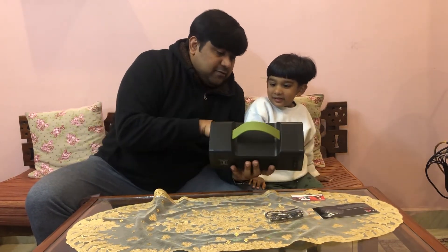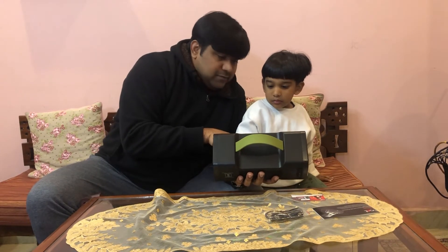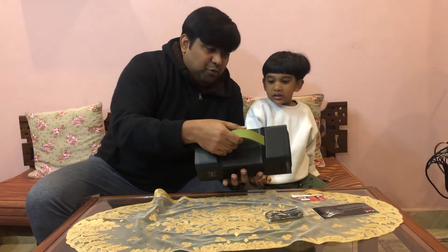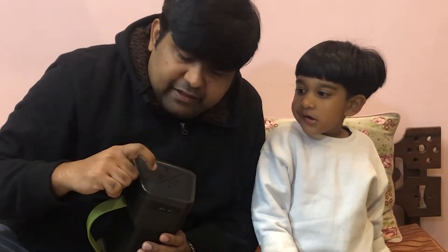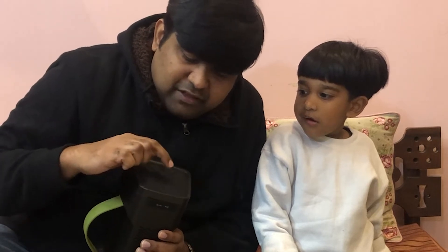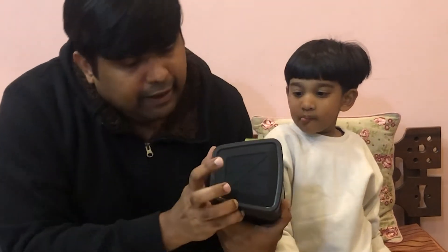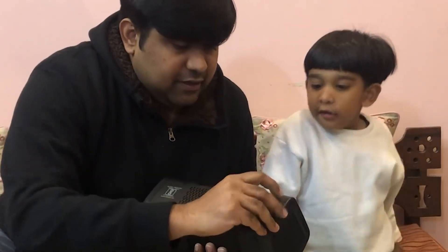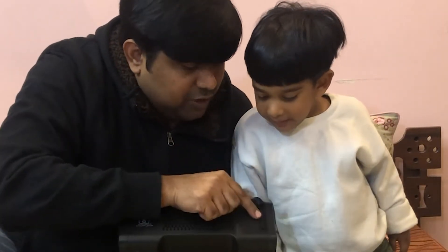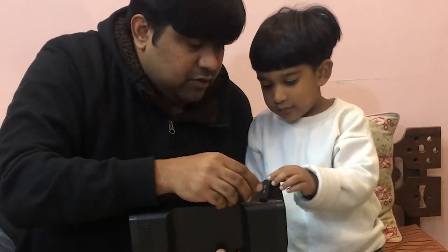It says 'Boat' on it. Over here are the controls: play/pause button, volume increase, volume decrease. This is mode selection, volume down, volume up, track forward, and track back. Over here is the charging slot and aux connection slot.